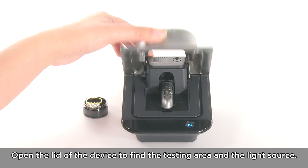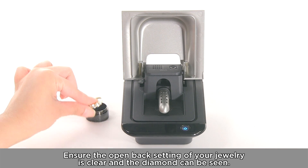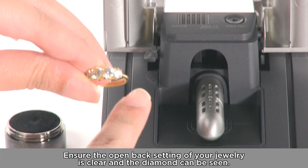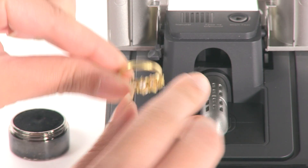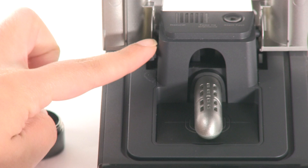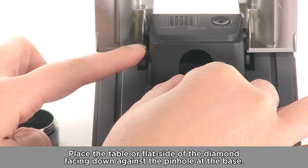Open the lid of the device to find the testing area and the light source. Ensure the open back setting of your jewellery is clear and the diamond can be seen. Place the table or flat side of the diamond facing down against the pinhole.